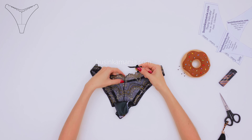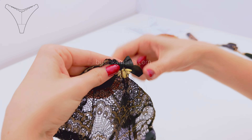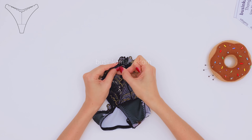Now grab the panties and place the bow with the pendant in the middle. Sew it on with a few stitches.